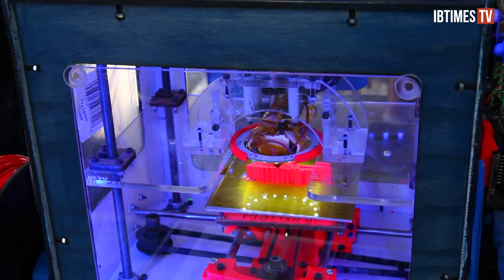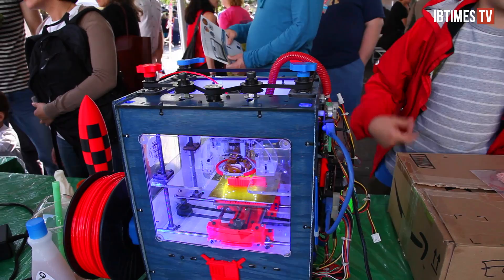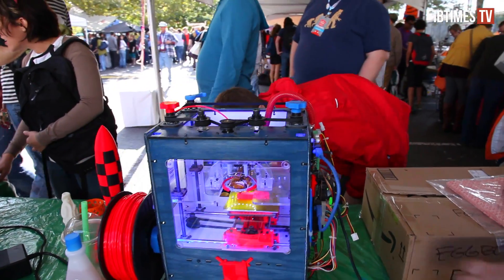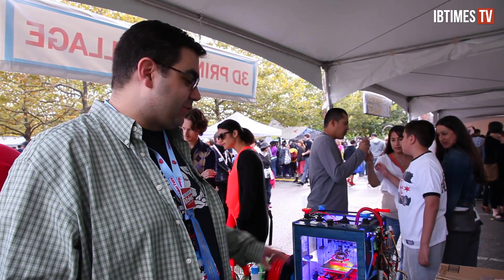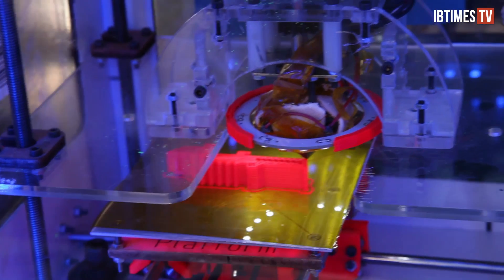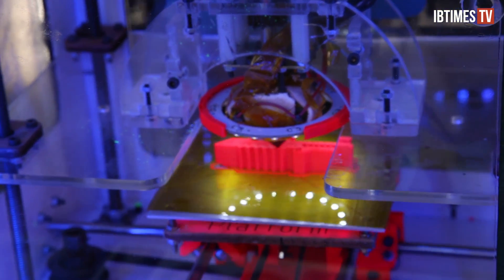RepRap is a loose-knit hacker community that pioneered much of 3D printing's recent revolution. The project's goal is to develop a 3D printer that can print itself. This is actually one of the original MakerBot printers, and it was called a Cupcake CNC. John Abella has been hosting the 3D printer village for three years now. His Frankenstein printer, originally a MakerBot, is typical of the RepRap community. RepRap is open source, which means any designs produced under the project are free to use, making finding replacement parts and upgrading especially easy.